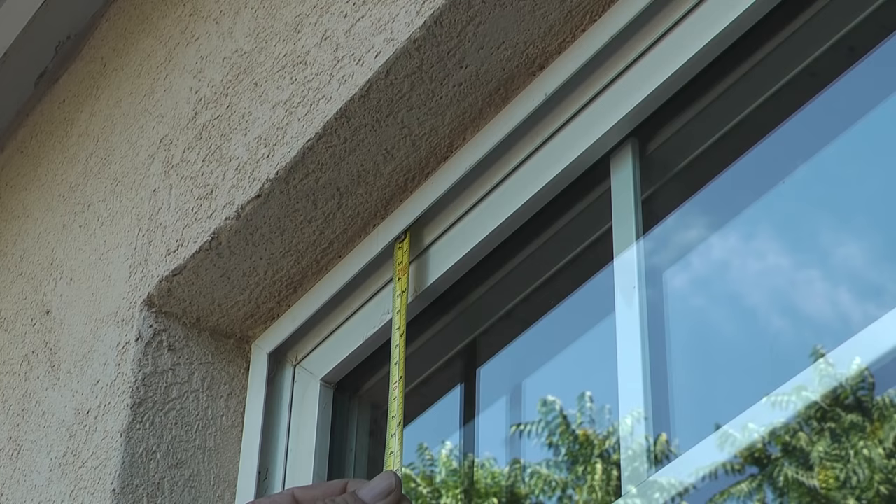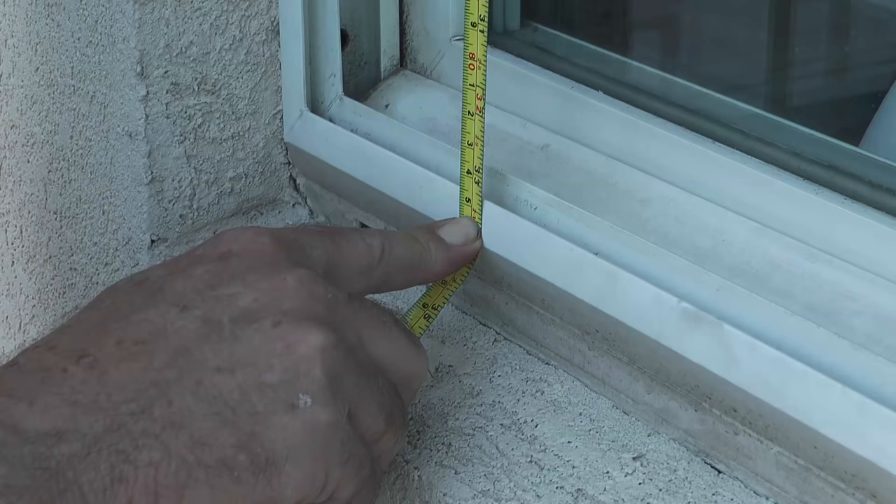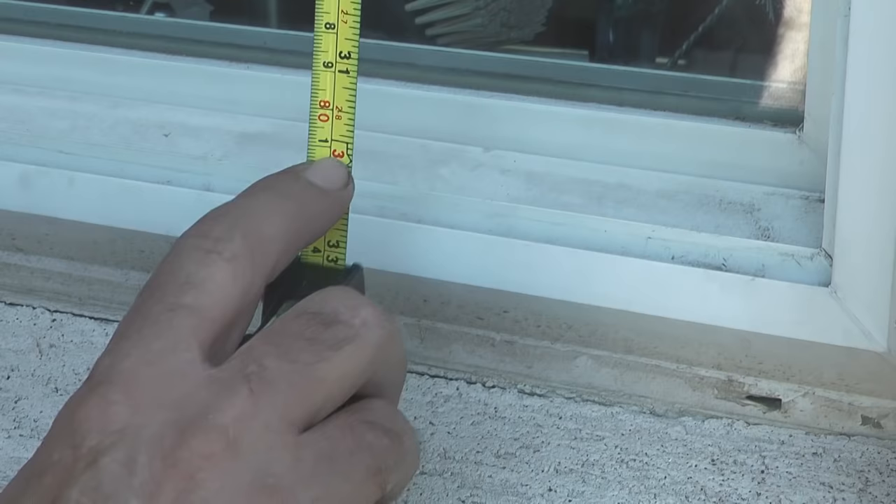To begin, I'll take a tape measure and put the end of the tape at the very top of the upper channel, then measure down to the top edge of the bottom channel. My measurement is 33 and a quarter inches. I get this measurement on the other side of the window also.